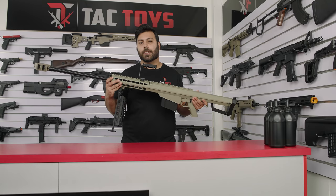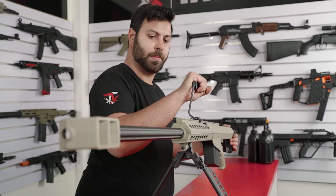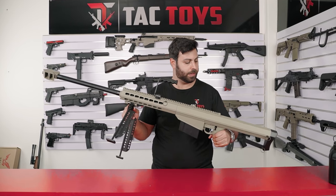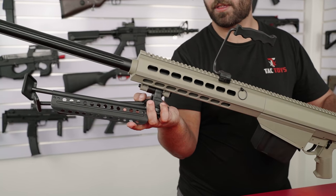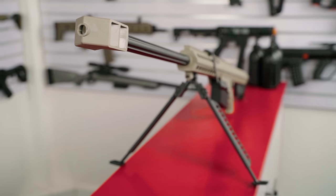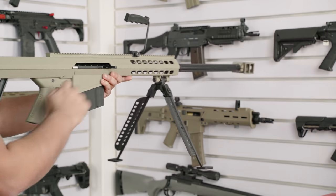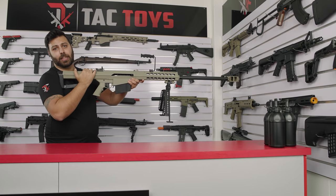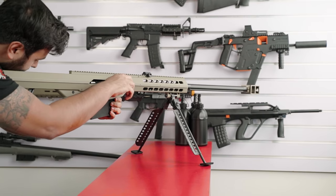Getting straight into the blaster, the Galaxy Barrett is constructed from an incredibly thick nylon with a really nice rubberised finish which gives it a really premium feel. Weighing in at 3.4 kilos, the metal carrying handle and included bipod really help with manoeuvring this blaster around or standing it up when it's not in use. There's a thick rubber pad on the back of the buttstock which really helps with comfort since you pull the bolt back on the right hand side of the receiver. With this action you'll really feel it against your shoulder, so the thick buttstock pad is a nice touch when you're racking back the bolt continuously.